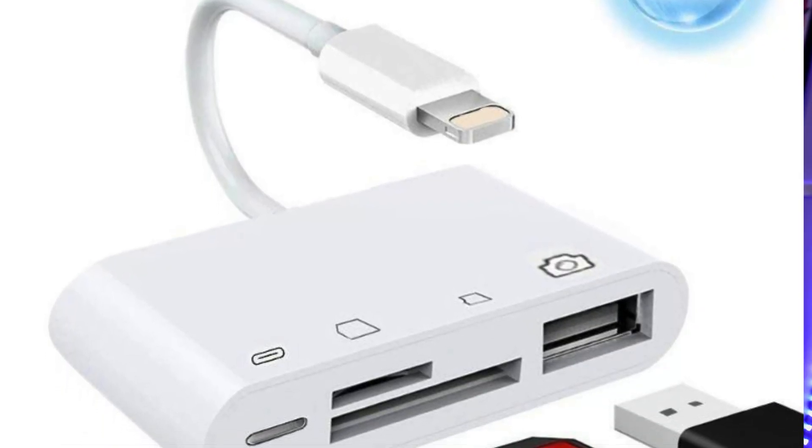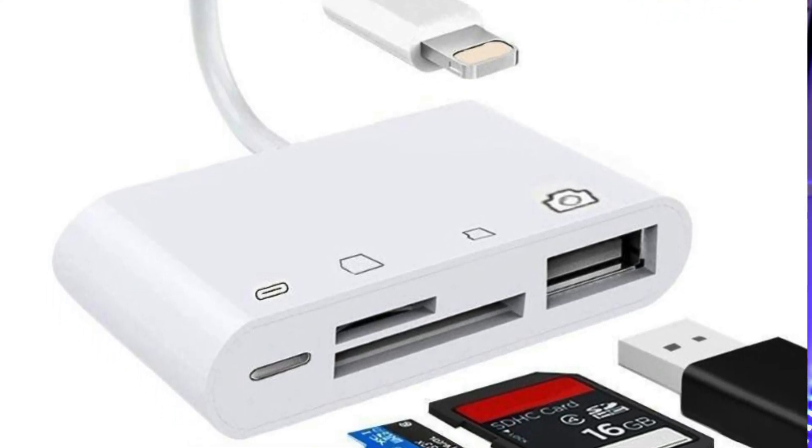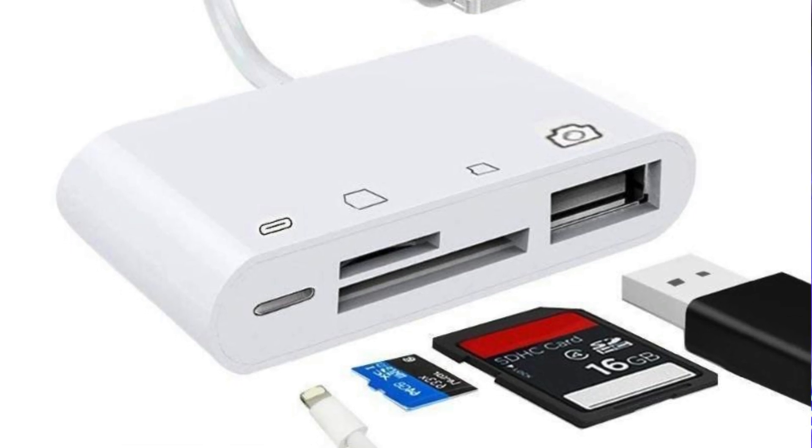If you're still using an iPad with a lightning port, the choice is really easy — just use Apple's official lightning adapter. There are cheap knockoffs available on Amazon and eBay, but 99% of the time they don't have Apple MFI certification and as such could just stop working completely when you update your device. This is the one to go for.